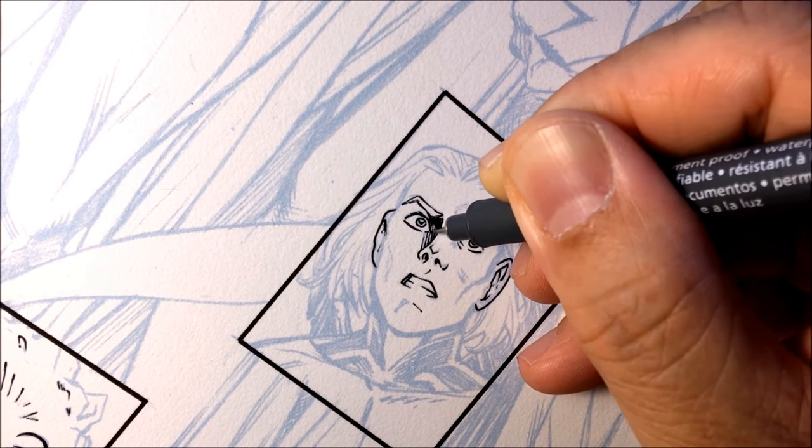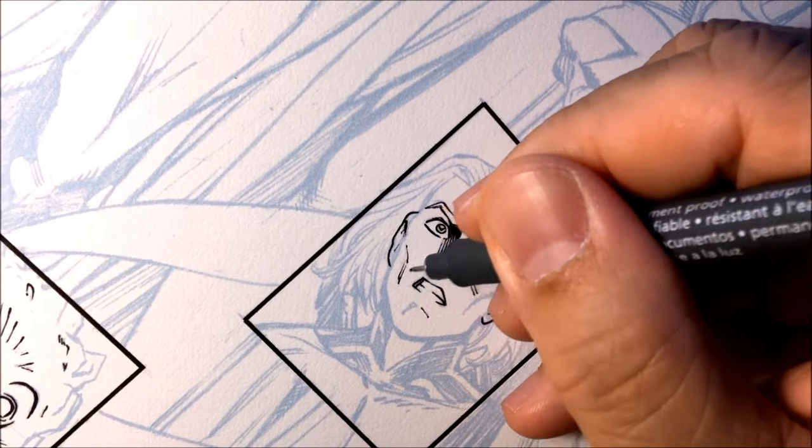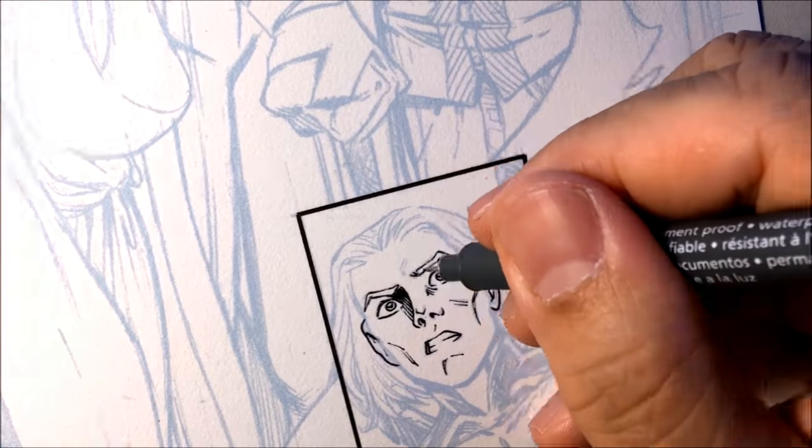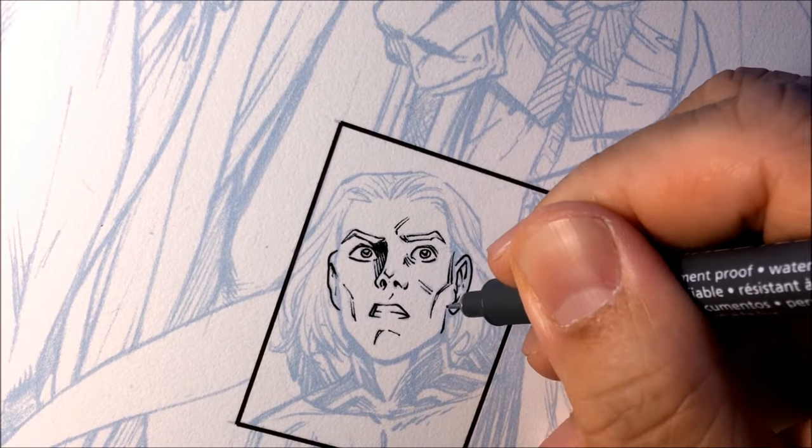So this whole video — all this inking, all these faces — took about maybe 30 minutes, but this is a speed-up video.